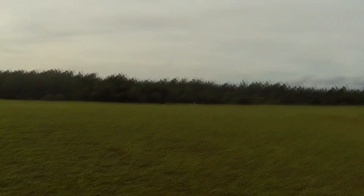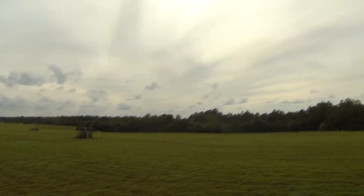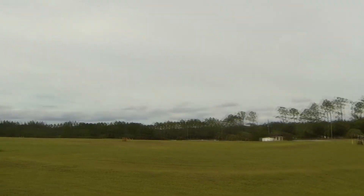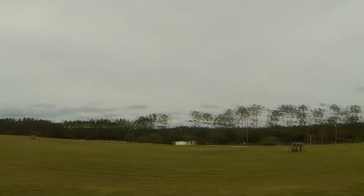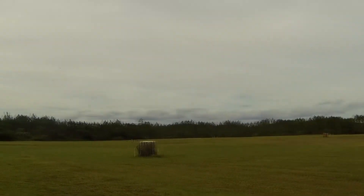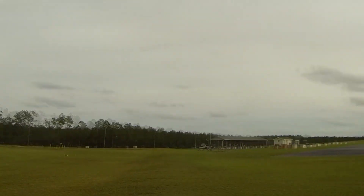I'm out here looking for my other blade grip. I can't seem to find it. It went pretty far. I could have sworn it came out here somewhere. I guess I'll have to watch the video or something.